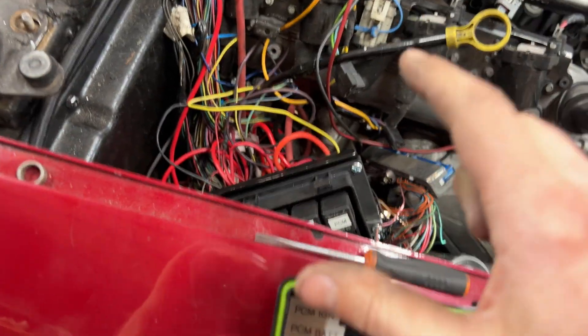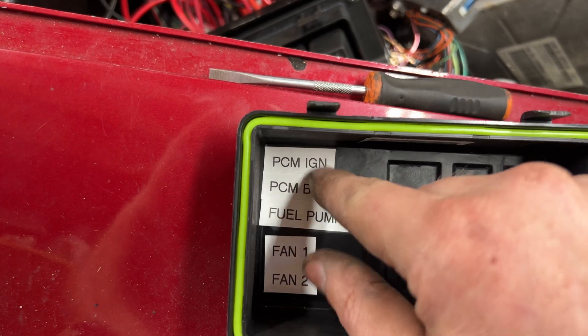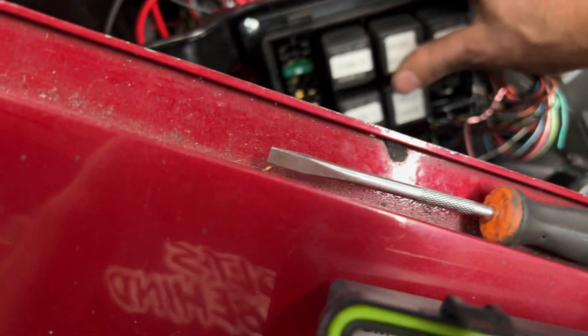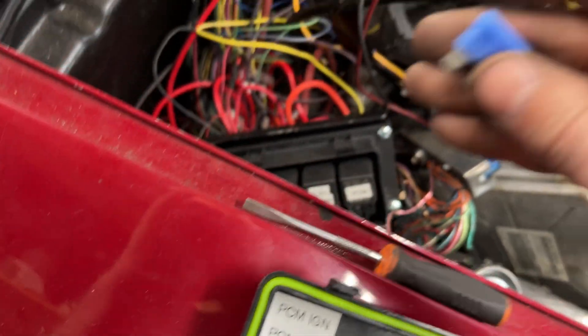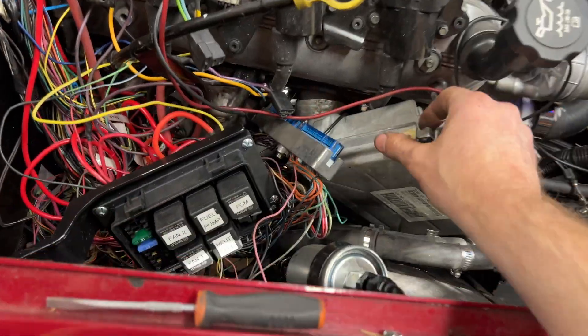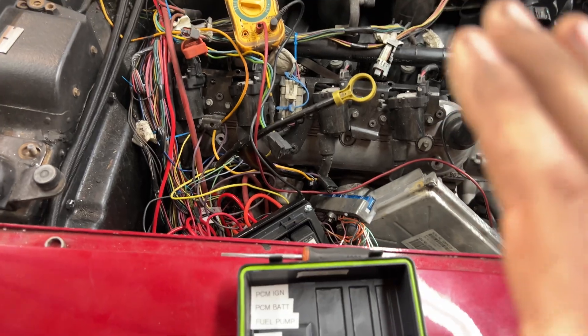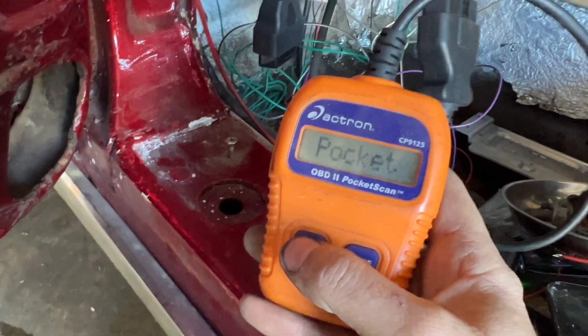I think I found the problem. We have good data connectivity from the PCM to the OBD2 port, but I actually fused the PCM twice — one for the battery and then one for the ignition. This is what's needed. I'm going to plug this back in, and then we'll try it again and see if that works. All plugged in, let's give this a try.